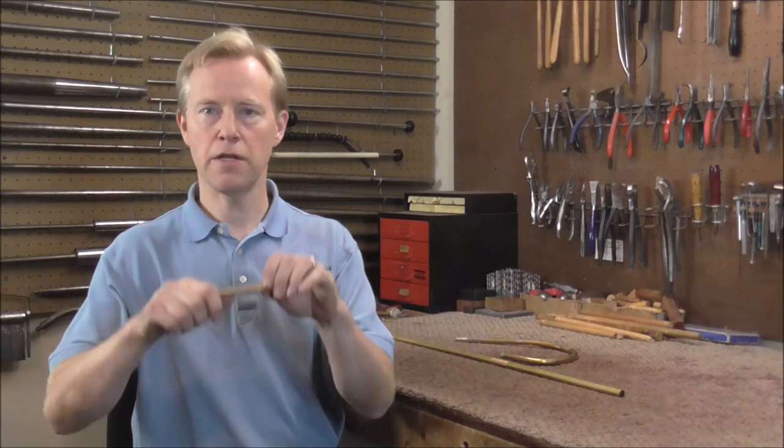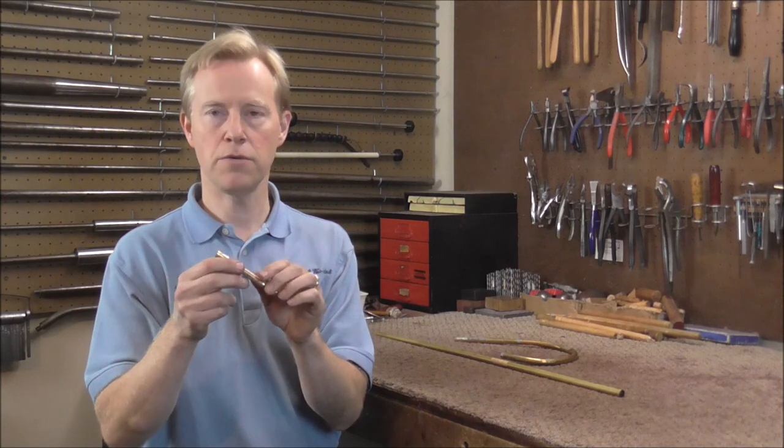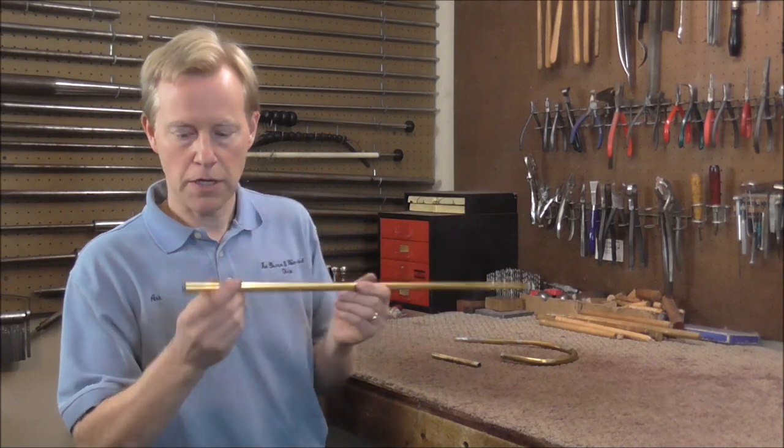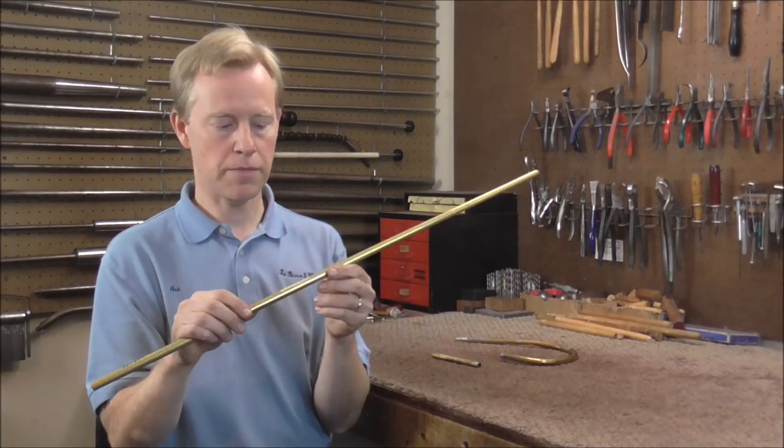Welcome to the Brass Hand Woodwind Shop. A lot of people wonder how tubing is bent. If you just took a tube and bent it, what would happen is it would just kink in the middle and you would have a tube that's worthless. So what they do is they fill it with something. This tube is filled with pitch, and that allows you to bend it without the metal kinking.